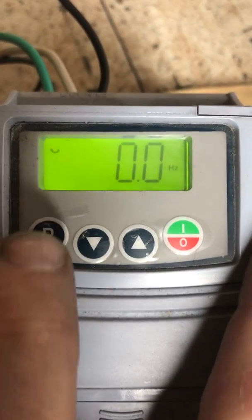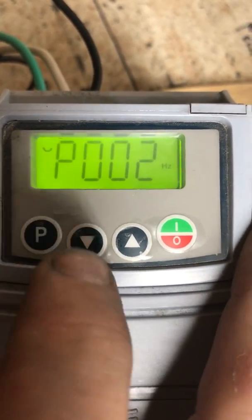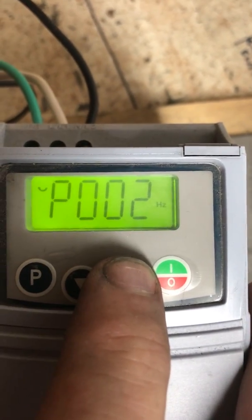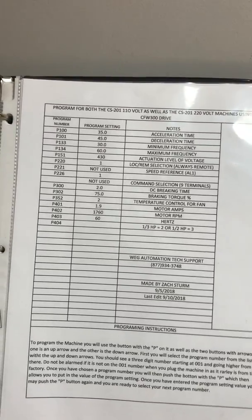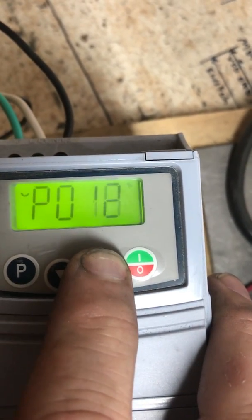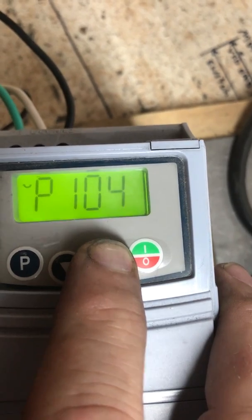The first parameter we're going to look at by pushing our P key is that we're set at 002. We're going to take our first section as we look at our programming list and go to P100 right down here, so we're just going to push the key down and head up to close to 100.